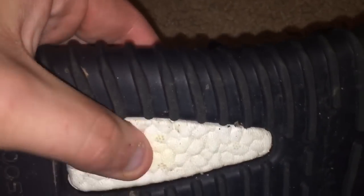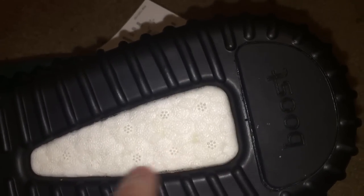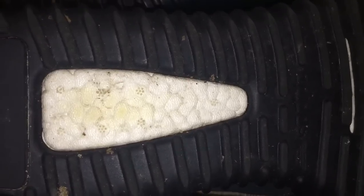Let's take a look at the boost itself. On the real pair, if you've never felt boost — go feel it. It's a really nice material, very comfortable, firm but with a little give to it. On the fake it's really, really firm and you have to press hard to get any give at all — definitely not the same. They did get the seven dots on the boost sole correct, though.